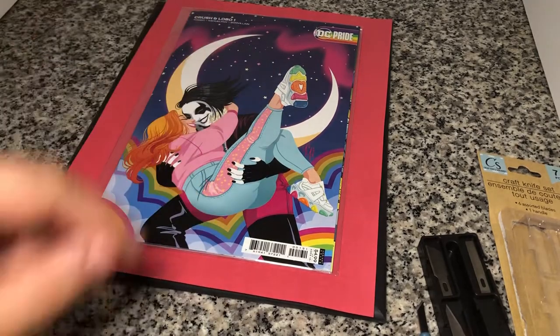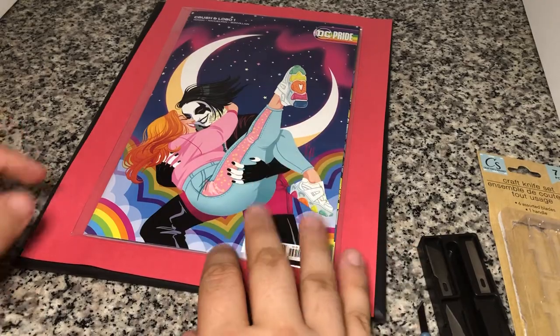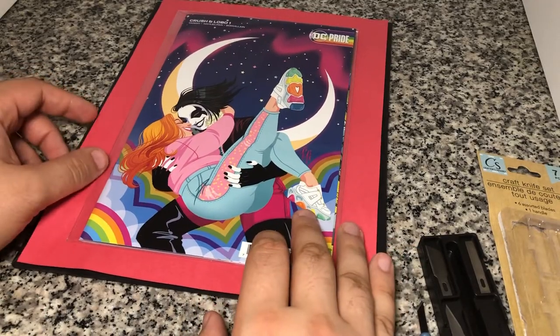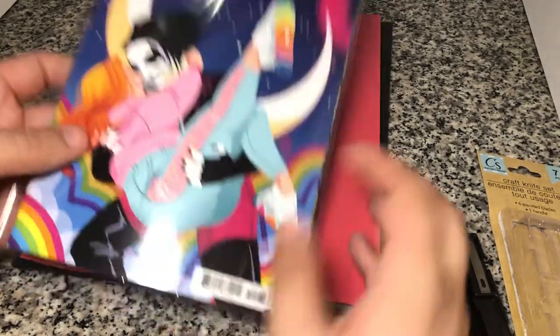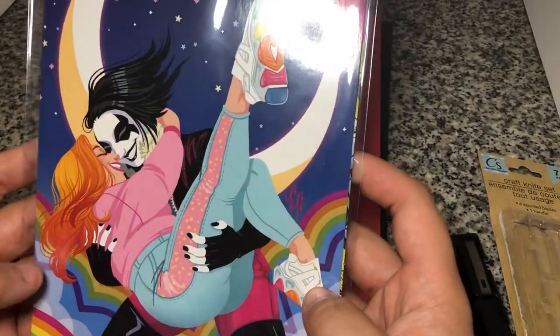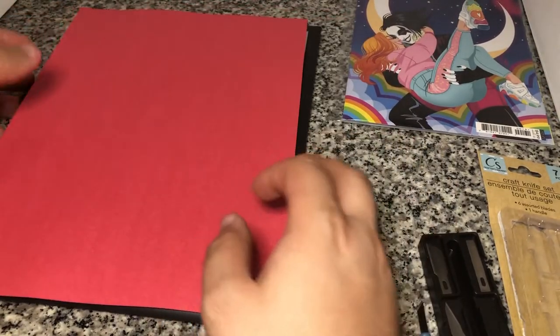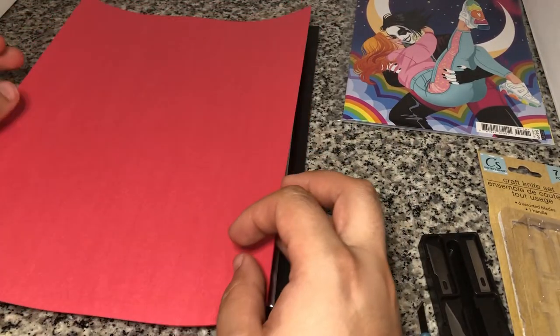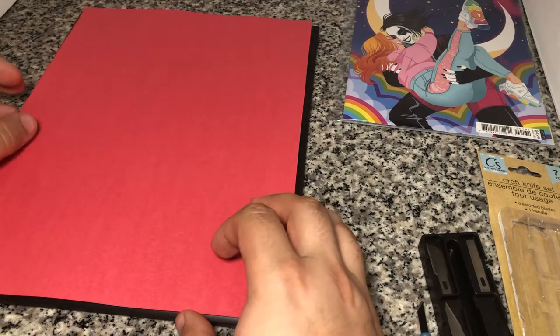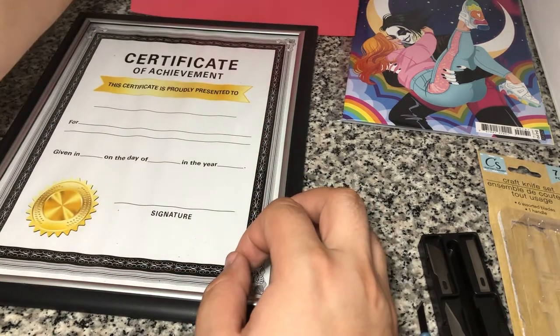Hey there y'all, DisneyDPrints here. So today I'm doing something a little different — it's not a review, it's more of a how-to. I am doing a wall display of all of the DC Pride covers, but instead of just hanging them up in bags and boards or paying a really expensive amount of money for comic book frames, I'm doing them with dollar store stuff.